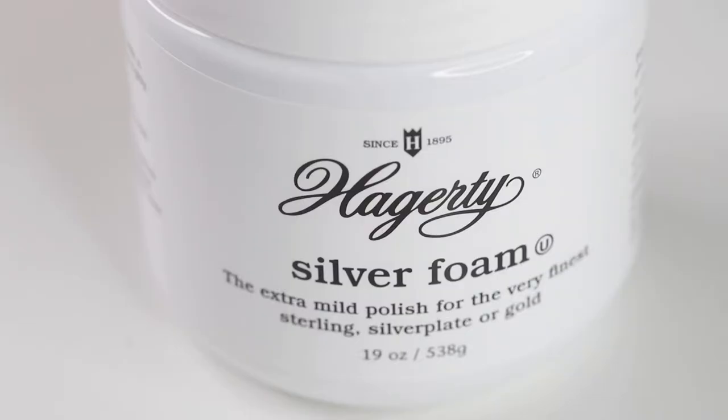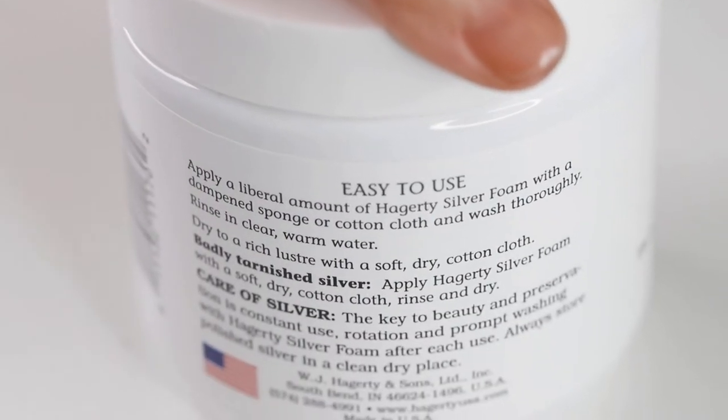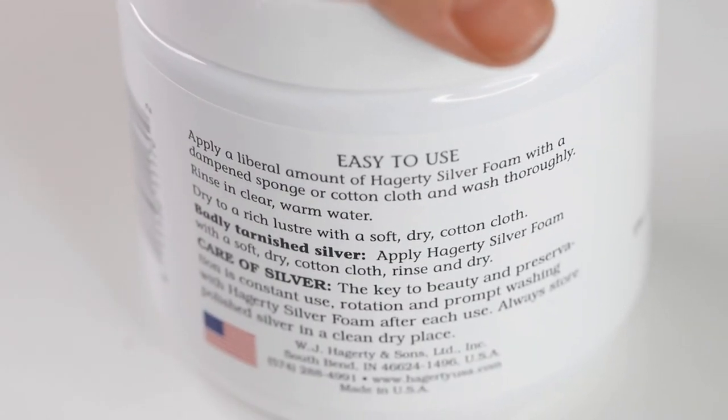Here is our second way of cleaning tarnish from jewelry. You need running water for this so I don't recommend using it while traveling or at a craft show. This is the Hagerty silver foam that I use for gold, silver and silver plate. I was going to show you the Goddard silver foam polish but I ran out of that and wasn't able to order it quickly over Amazon, but this is a great alternative to that brand. What I like about this polish is there is no strong chemical smell.